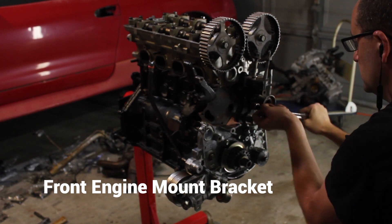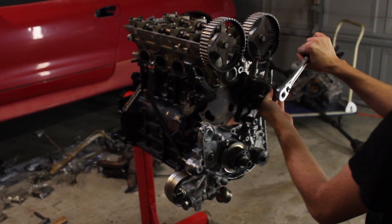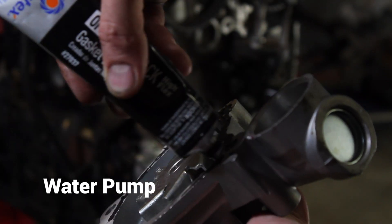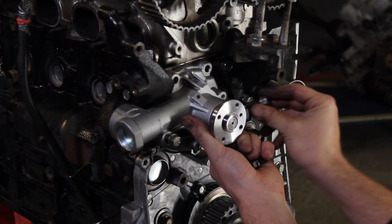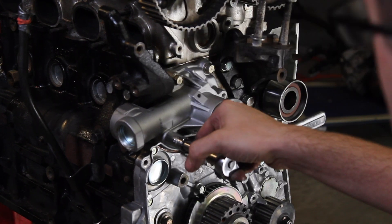The front engine bracket is just nuts and bolts so I tighten it down with the half-inch drive — no need to torque. Using the same half-inch drive ratchet to tighten down the timing belt idler. Trying to get the water pump gasket to line up was a little difficult, so I put some black RTV on the water pump to hold the gasket still. I let it tack up just a little bit, started putting all of the bolts in by hand, and tightened it all down with a wrench.